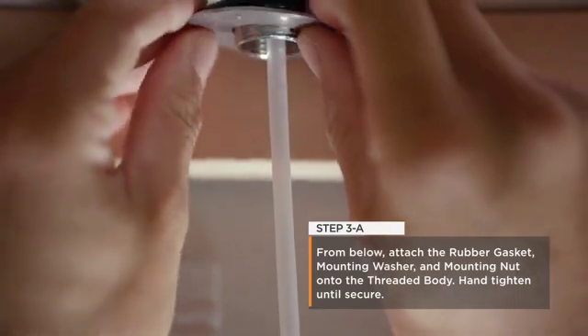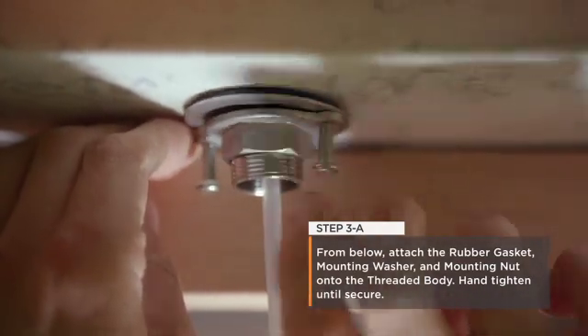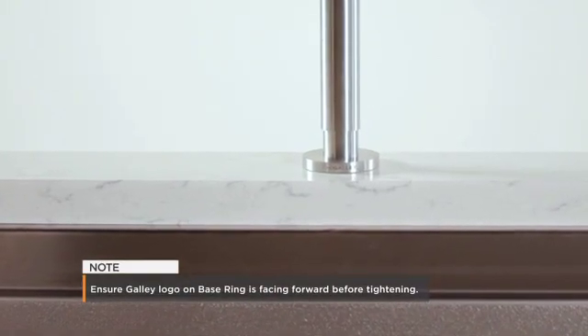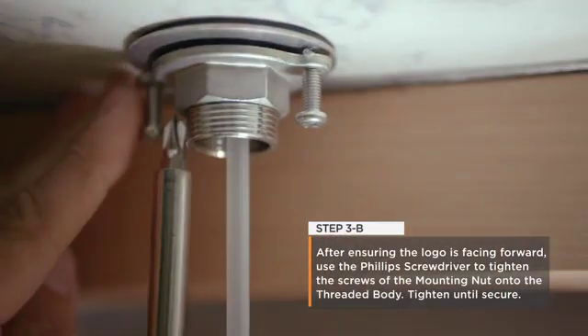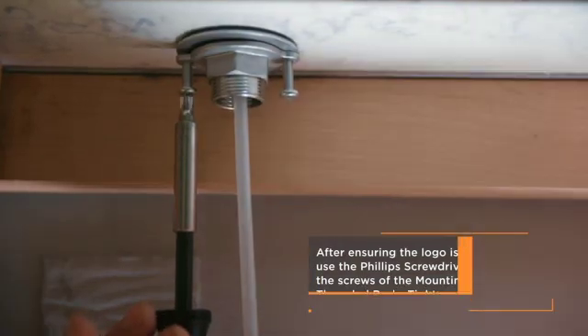Step 3: From below, attach the rubber gasket, mounting washer, and mounting nut onto the bottom of the threaded body. Ensure that the Galley logo on the base ring is facing forward before tightening. After ensuring the logo is facing forward, use the Phillips screwdriver to tighten the screws in the mounting nut onto the threaded body. Tighten until secure.